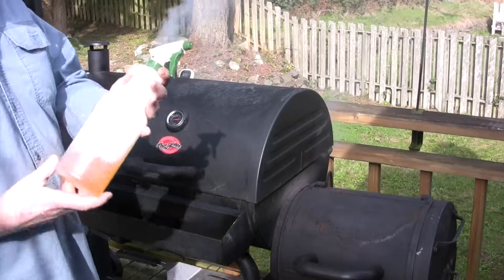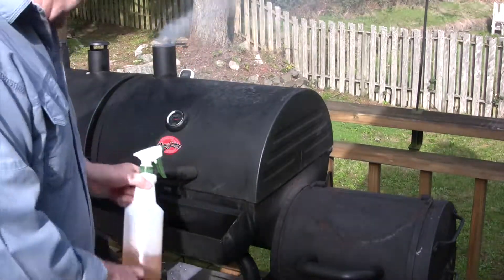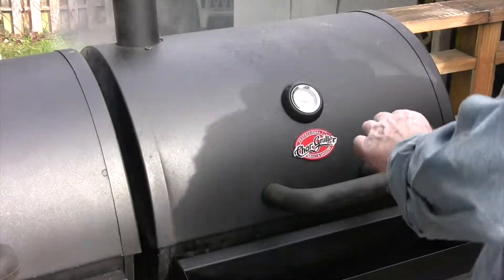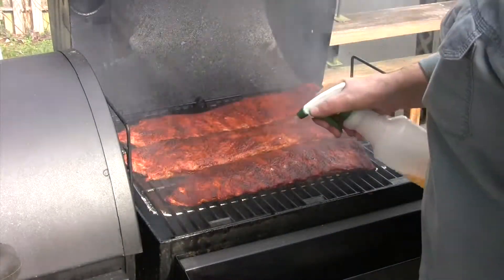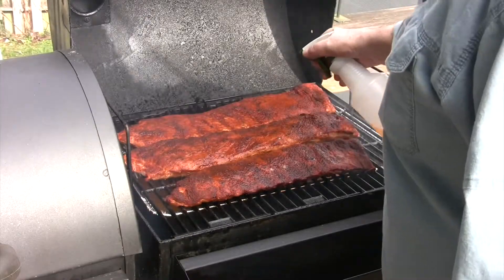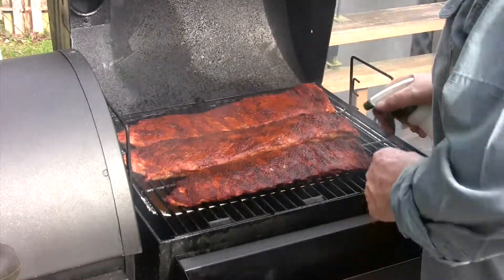Put some apple juice in this spray bottle. We're going to come out here in an hour and use it to mist our ribs — keep them nice and moist on top. Our first hour is up and it's time to mist the ribs. We've got our apple juice. I'm going to spray them real good. A little dry on top, you'll find. This will moisten up that rub, let it do its magic, keep the ribs nice and moist, and add another layer of flavor.